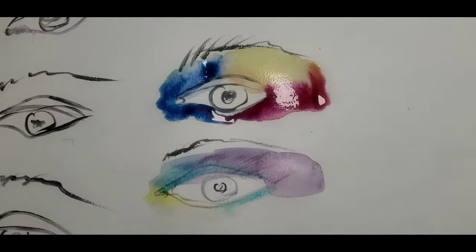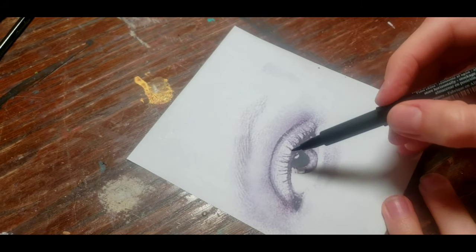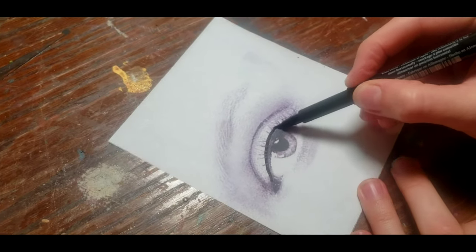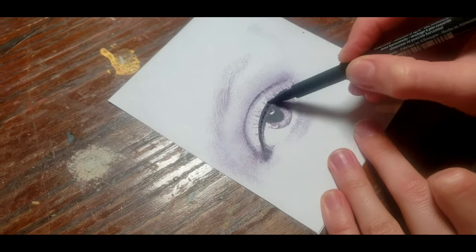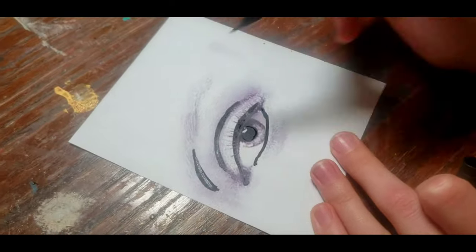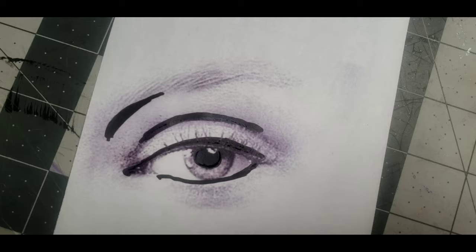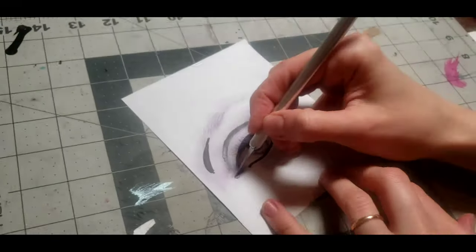I'll show you the easy way to create your own. Print any picture of the face with no makeup on. I cut out the eye area here. Using a black marker, follow the lash line, bottom contour of the eye, and the crease, the inner corner, and the depth under the brow. Make sure these lines are thick enough.